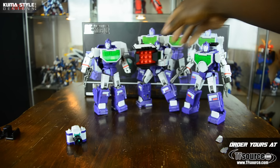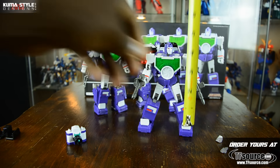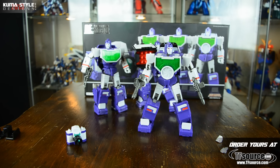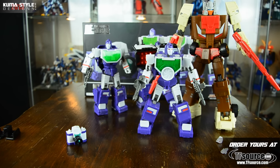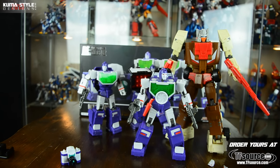In terms of height, getting my ruler out here - 16 centimeters, about six and a quarter inches tall. And just to see how they compare to another masterpiece toy - they scale pretty well to the masterpiece line.